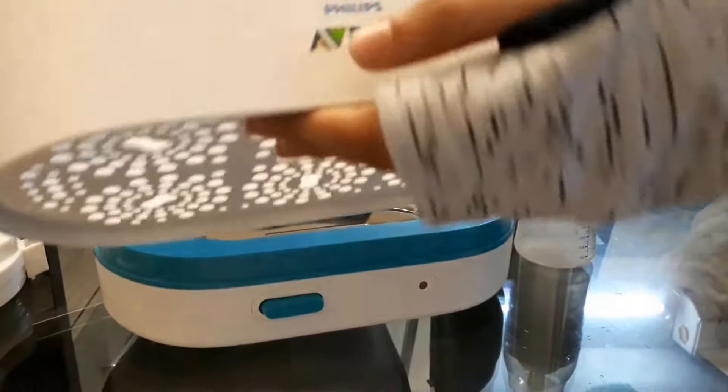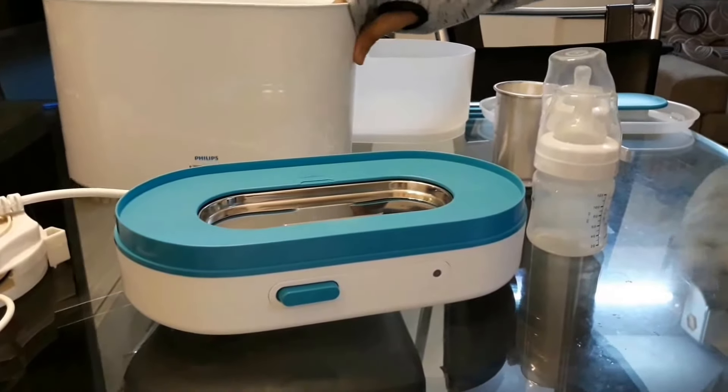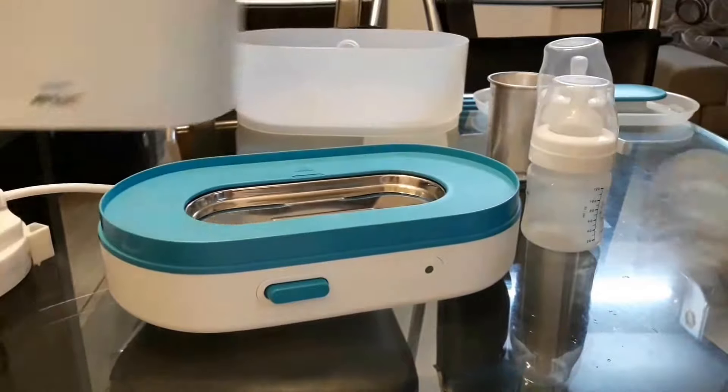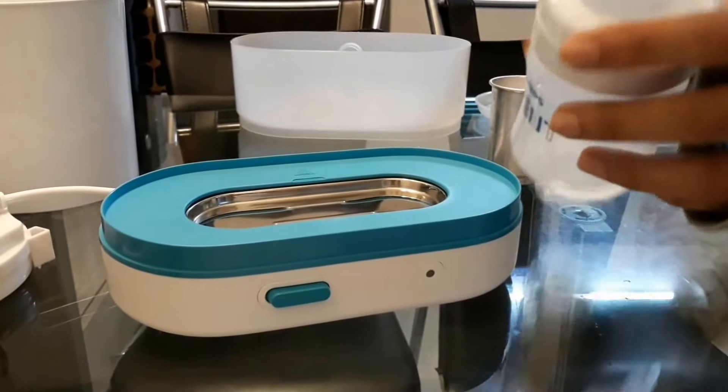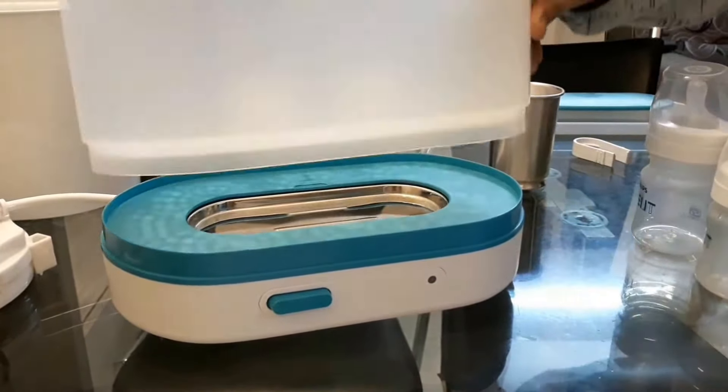Today I'm going to show you the Philips Avent sterilizer — a bottle sterilizer for babies. Normally we use the big one for bottles, but I have two small bottles, so I'm using the small one. We just have to keep it on like this, but before that we have to put some water.